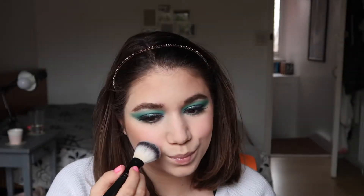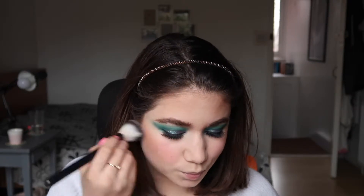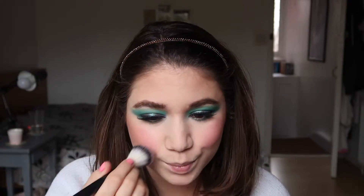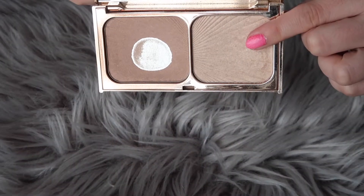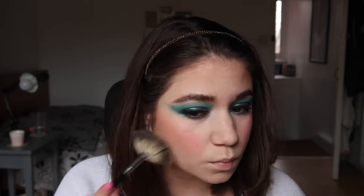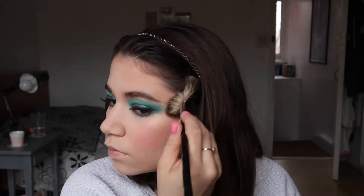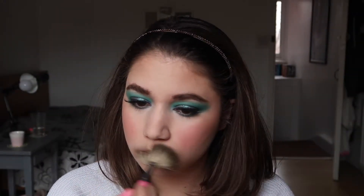Now we apply some blush — it's a beautiful pink blush from Bobbi Brown, I think it's called Peony, and I'll leave the details in the description below. I went in a bit heavy-handed so I took my powder brush to blend it away. Then we move to the highlighter from the Charlotte Tilbury palette again — it's a more natural highlighter than what I'm used to but I was okay with it. I also used the same highlighter on the cupid's bow.